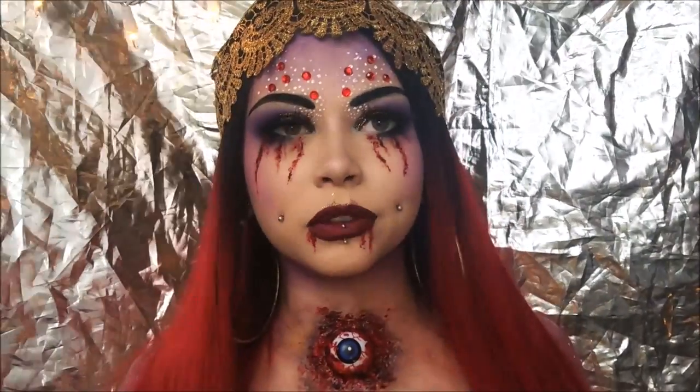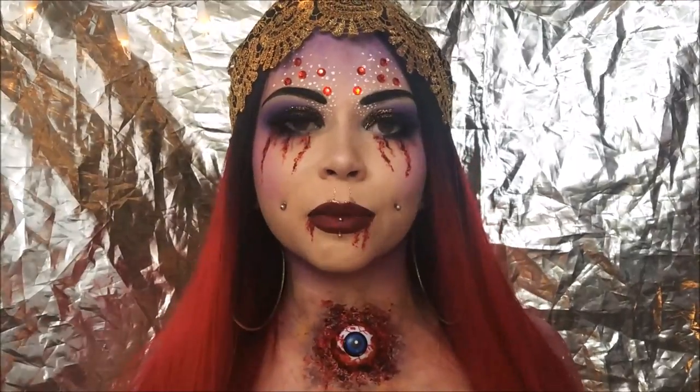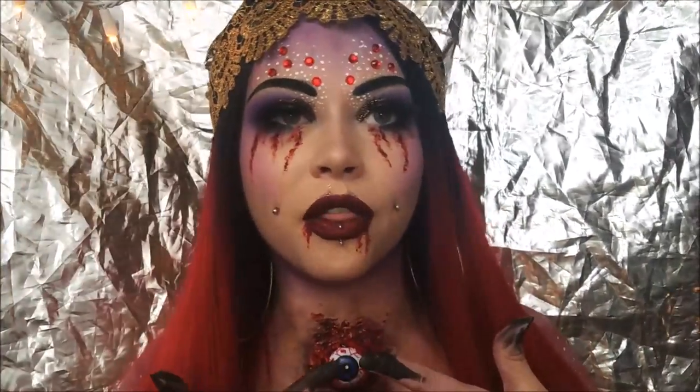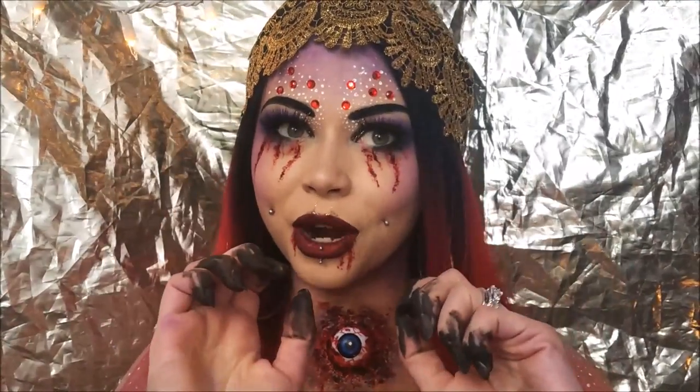This is definitely more of a simple type of look. It's got a little something going on, but it's super glam, super simple, and you can totally do without the eyeball. You could just do the face makeup. This would be difficult to wear to a Halloween party, though.